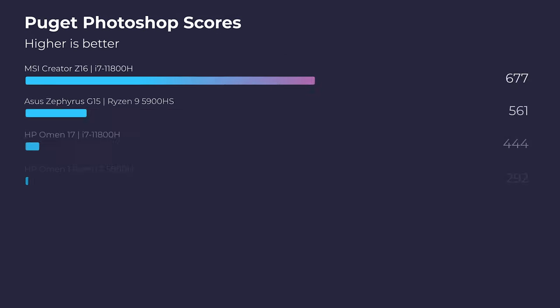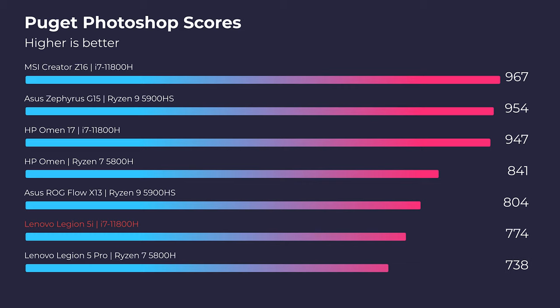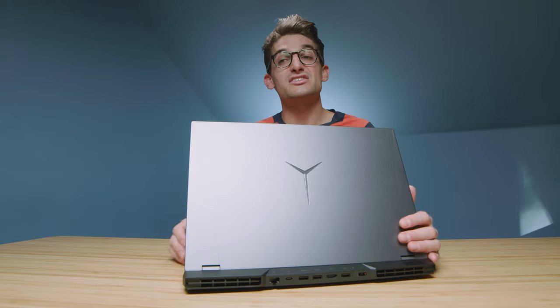Next, shifting to Photoshop — the score here is not the best. It's one of the lower scores out of an i7-11800H. The HP Omen 17 with the same i7-11800H scored a 947 compared to this 774. The likely reason is that the factory RAM sticks in these Legion laptops are lower quality. I tested at factory configuration, but upgrading to 16 gigs non-factory RAM could push us into the mid-800s, and at 32 gigs we could be in the 900s.